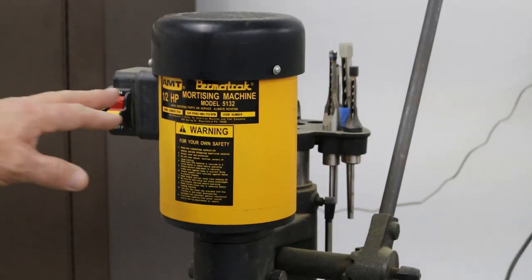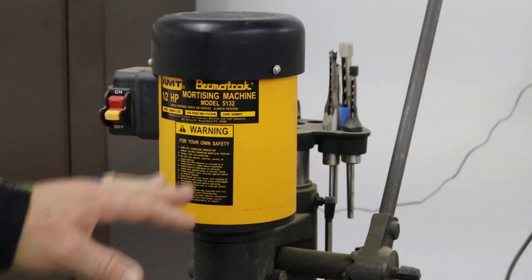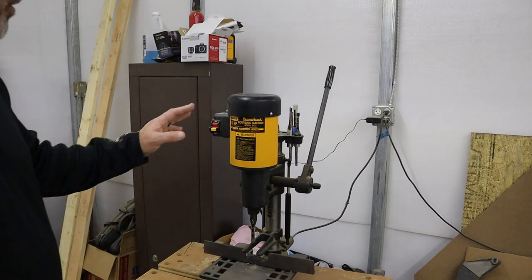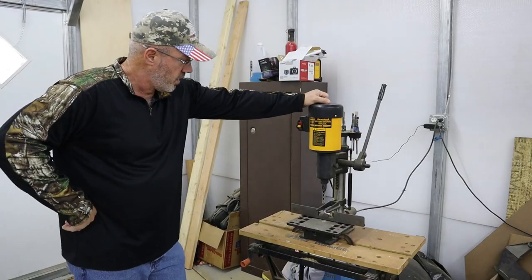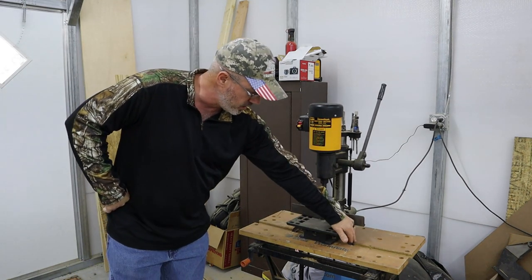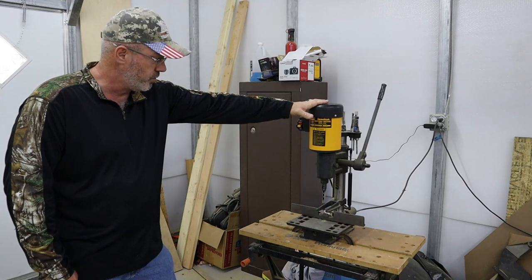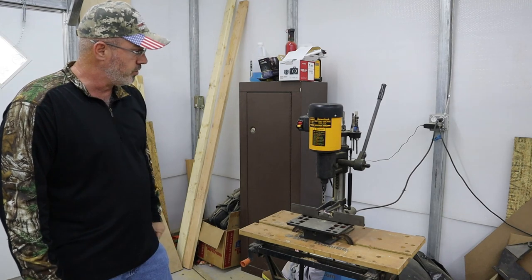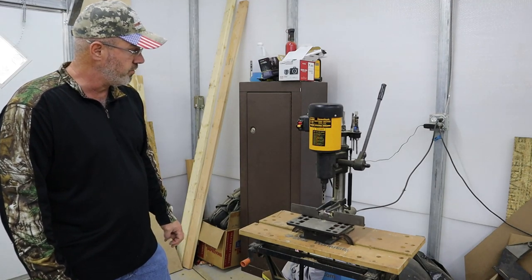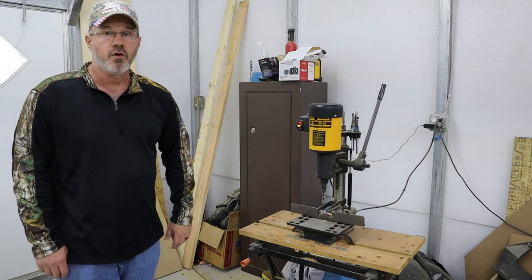What is a new addition to the shop is this Permatrac hollow chisel mortiser. This is a 1.5 horsepower Permatrac mortising machine, model 5132. I was completely unfamiliar with this brand, but I got such a good deal on it that I had no other choice but to buy it. I have used it several times and it does work good. I've mounted it down with a couple of C-clamps on each side to a workbench. It adjusts and sets up really well — a pretty decent machine for what it was.